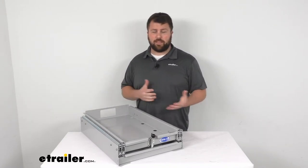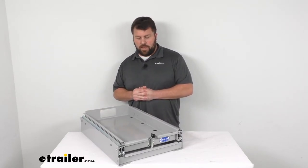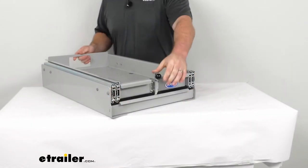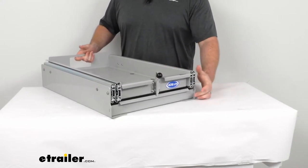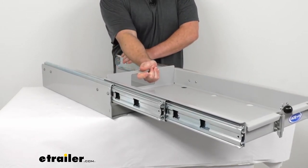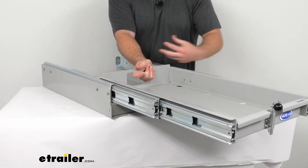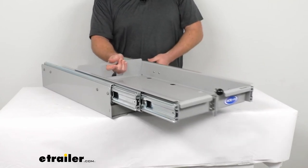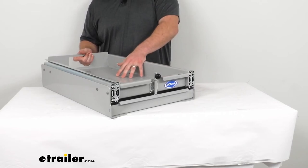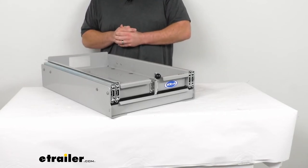So that we don't have to worry about it moving around as we're traveling down the road — if we take turns and that sort of thing, it's always going to stay in place and be very stable. As far as dimensions go, this is going to extend out about 22 inches from where it rests when it's locked in place out to its full extension. This does have a weight capacity of 225 pounds, so should be plenty for your freezers and refrigerators plus a whole lot of food.